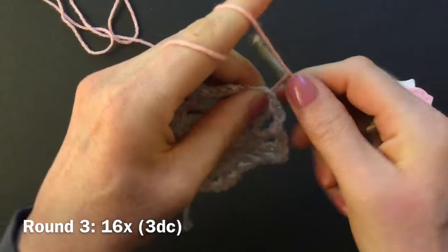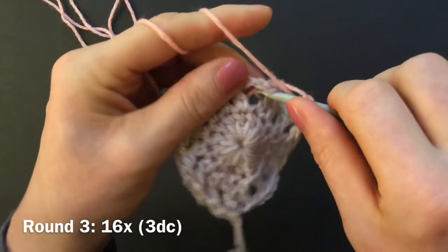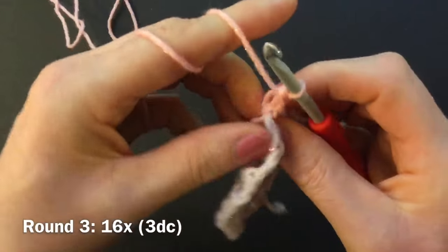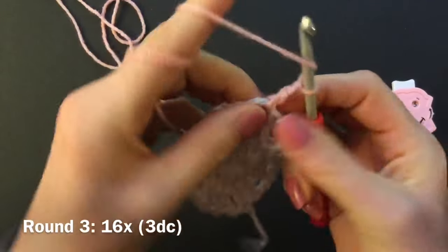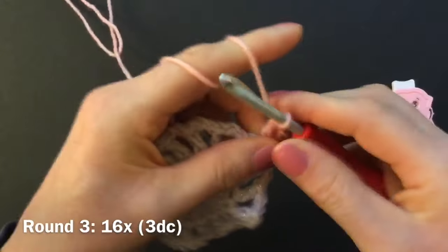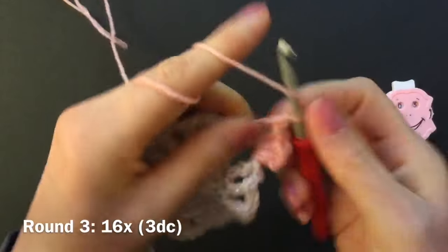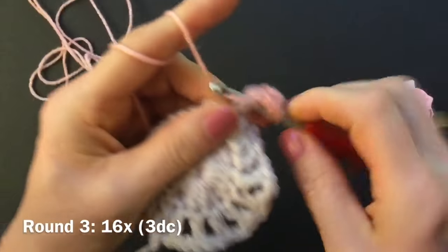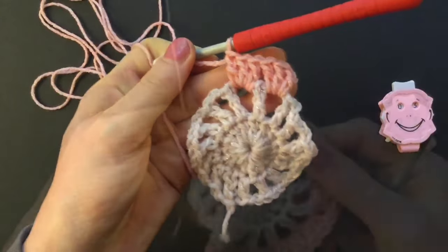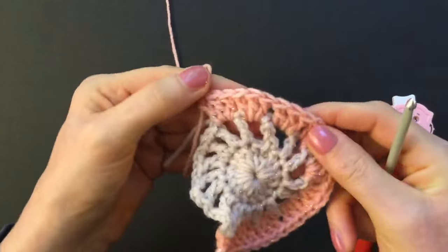Hold the yarn tight on the back and wrap it around your hook. Now make a standalone double crochet — yarn over for the double, then go into any of the chain spaces (I go around my loose end as well) and make the double crochet, pull through two, pull through two. Then make two more doubles into the same chain space. In this round we make three double crochet in all of the chain spaces. Go to your next chain space and make three doubles — one, two, three. Go to the next chain space and make three double crochets, crocheting around loose ends as you go.